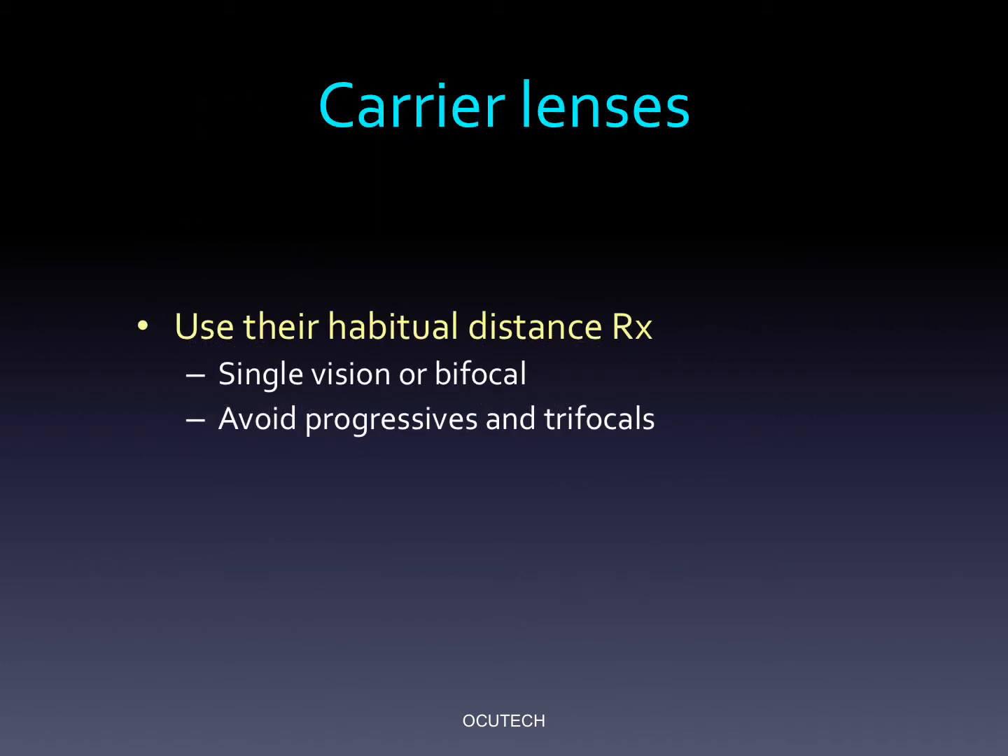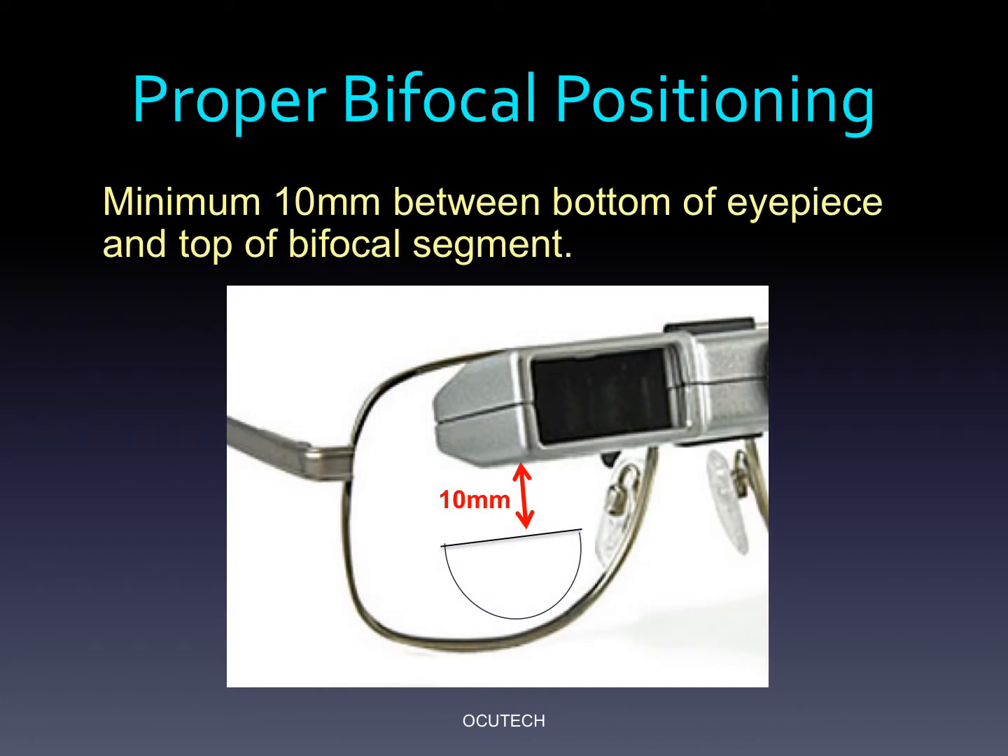We recommend that you prescribe carrier lenses consistent with what your patient normally wears, even bifocals. We suggest that you avoid trifocals and progressives, as there is usually insufficient room in the frame to provide adequate distance viewing area. Be certain to provide at least 10 millimeters from the bottom of the eyepiece to the top of the bifocal segment. Architect's frame spec sheet lists suggested bifocal segment heights. If you're not certain what to specify, just write 'standard' on the order form, and the Architect's order department will know what to do.